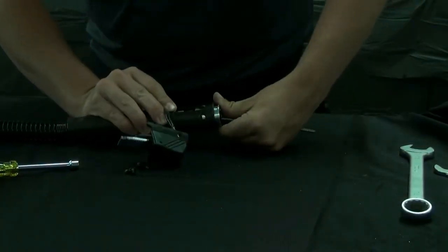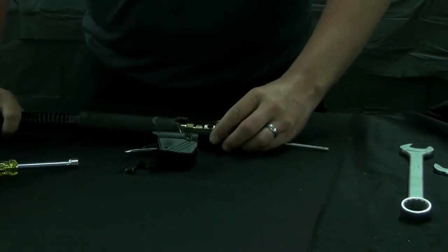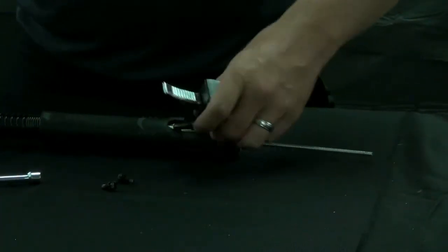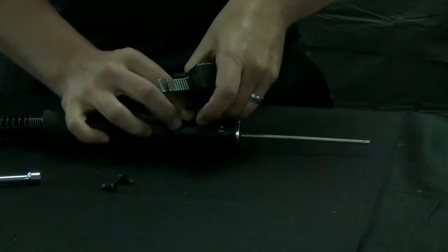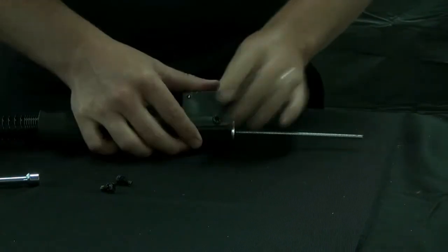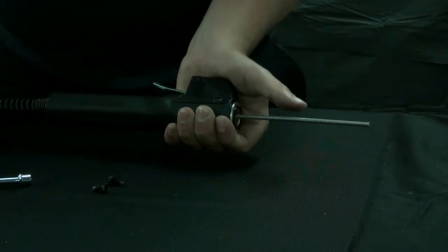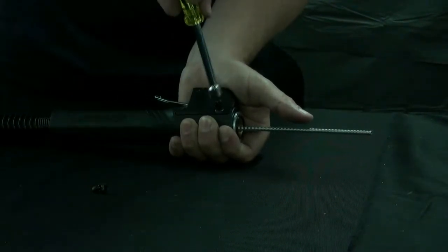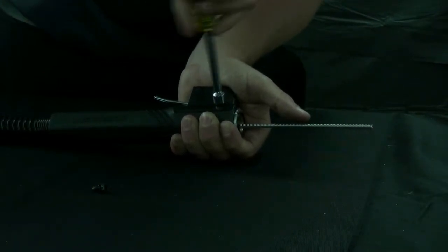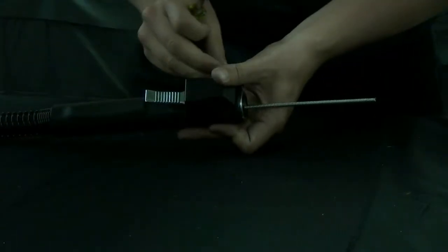Pull the handle over the Q-neck adapter so the threaded holes on the adapter are visible through the holes of the handle. Place the switch housing back onto the handle and using the 5/16th nut driver, thread the screws back into place.